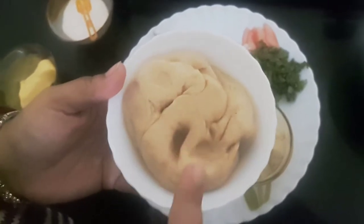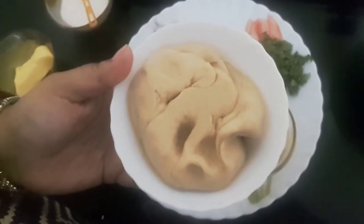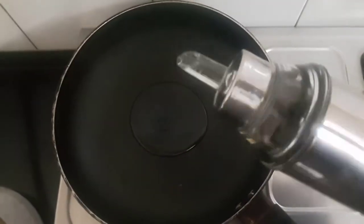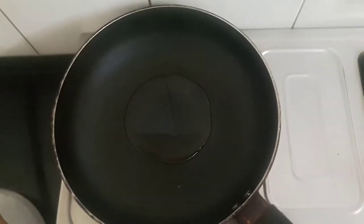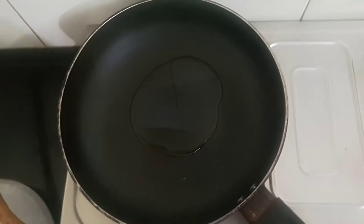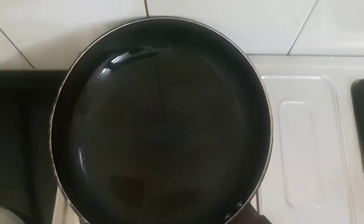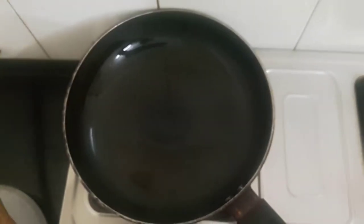I have heated this wok. I'll add oil and let the oil heat up. Now the oil is hot — I'll add the onions.